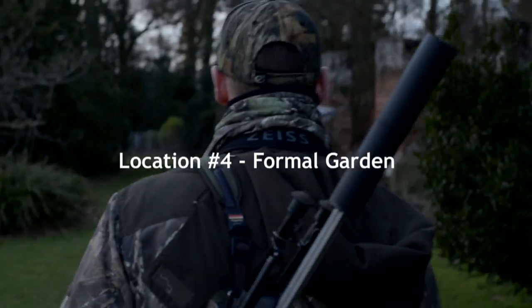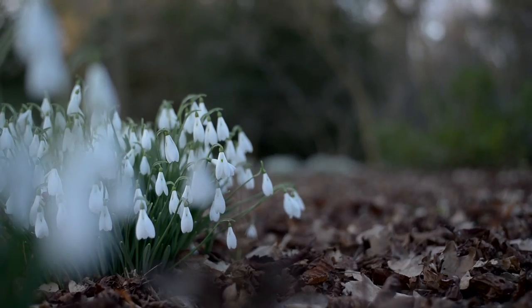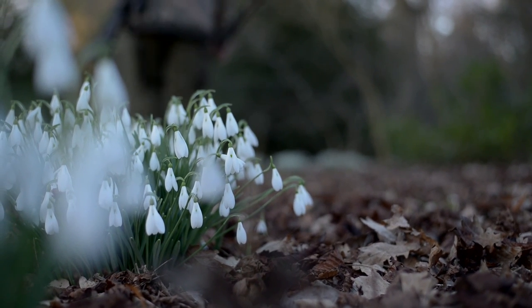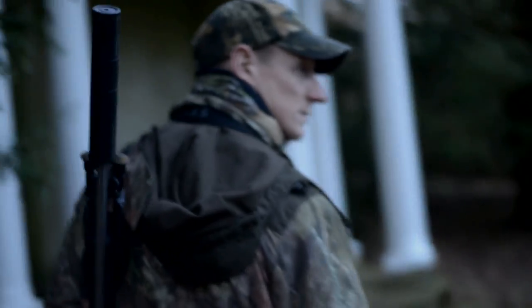We're going to maybe have a look for another fallow. Then we're going to try some calling quickly in the gardens, because they're having a bit of a problem with the muntjac eating the roses and the rhododendrons. We're going to go in there and see if we can call a couple out and cull them if we can.